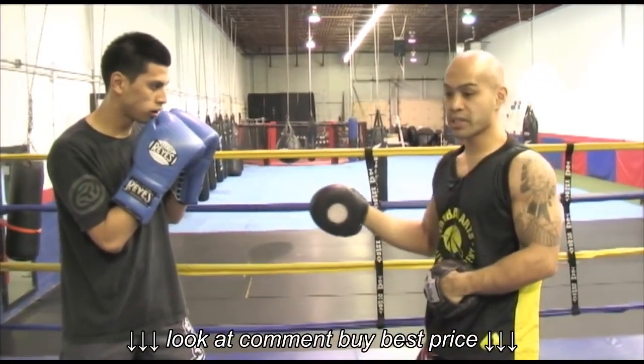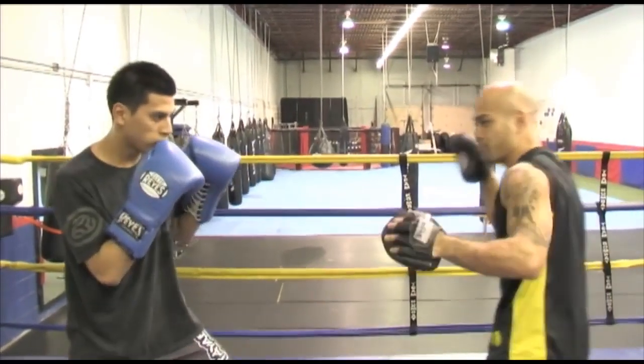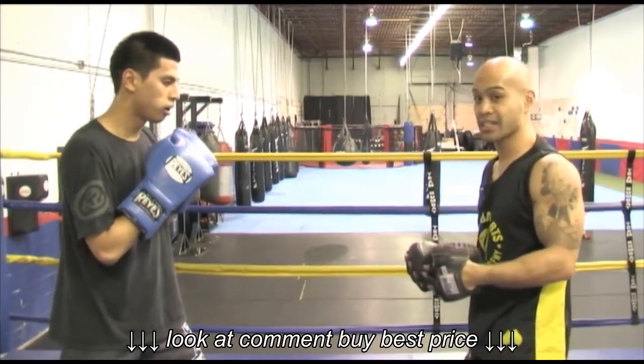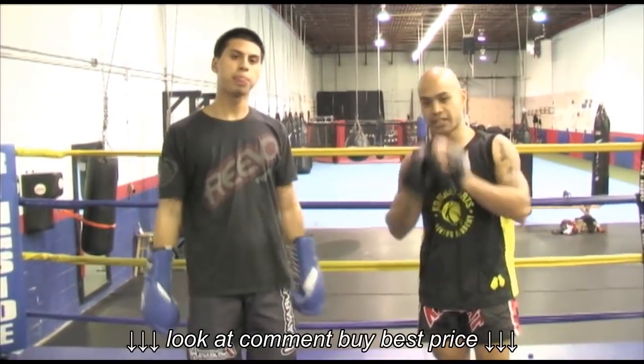Another thing too — he always stays consistent with his rhythm. It's not like jab, then all of a sudden bang bang — because that creates mixed timing and a lot of accidents. That's a basic introductory course to how to hold focus pads for beginners. Thanks, guys.